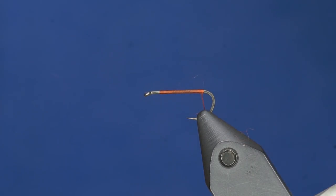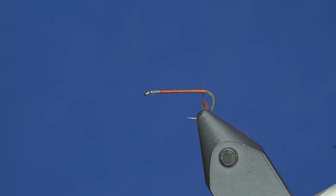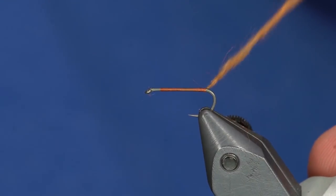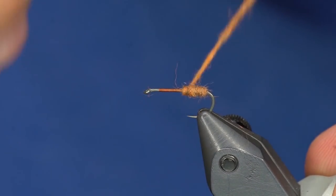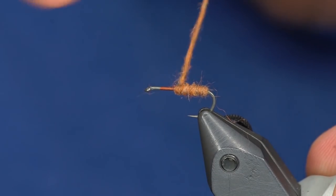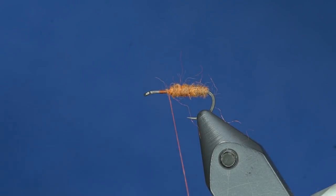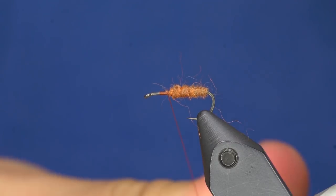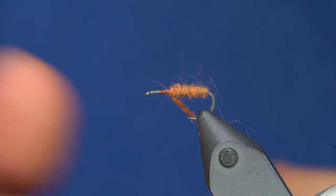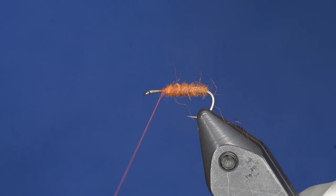We are just going to dub up a body here. I am going to create a little bit of a taper — it is not going to be the cleanest body, just a little bit buggy. I am going to add just a little bit more. This stuff is really, really good for Elk Hair Caddis, parachute dries. It comes in a bunch of colors, and this one is orange.